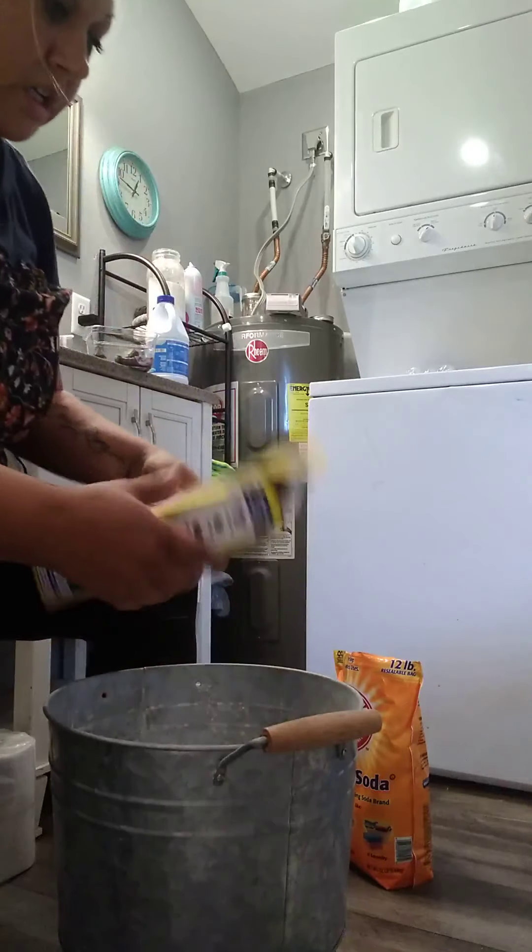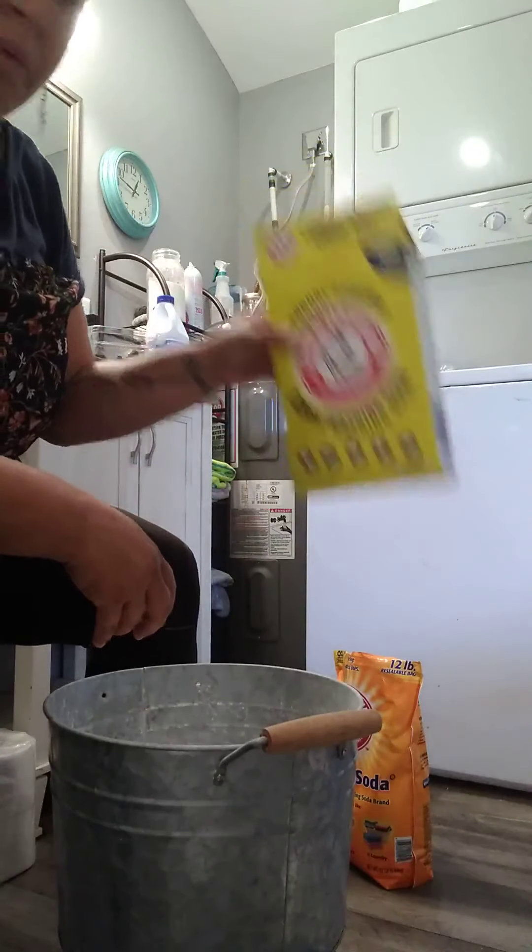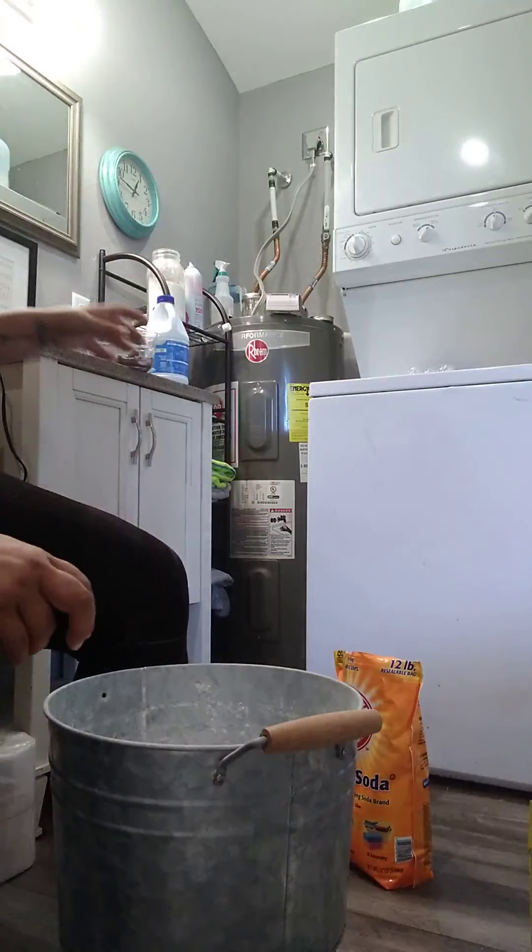That's the next project — putting a window in the bathroom. I just added the super washing soda and now I'm going to blend it again.